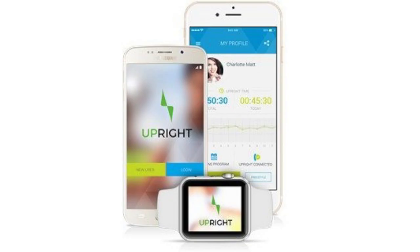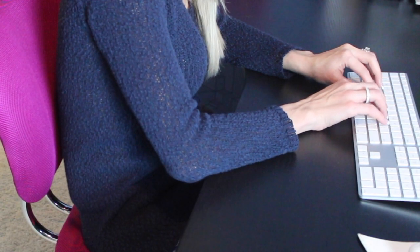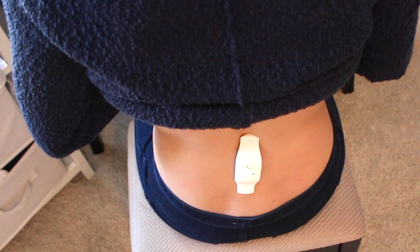Upright is simple to use — just download the app, place the device on your back, and start tracking and training. The device sends a light vibration when you start to slouch. Unlike the Lumo Lift that attaches to your clothing, Upright goes a step further by attaching directly to your body.